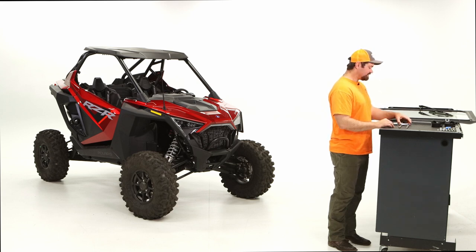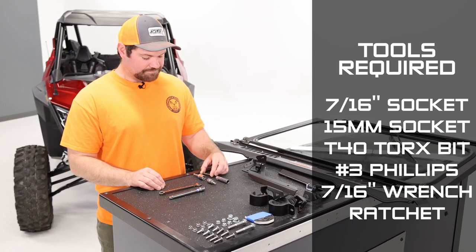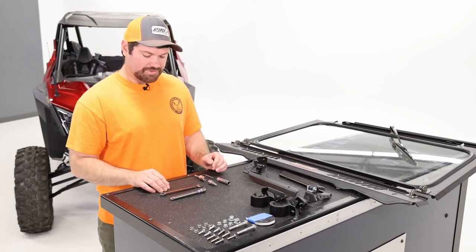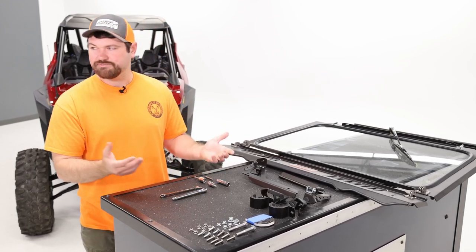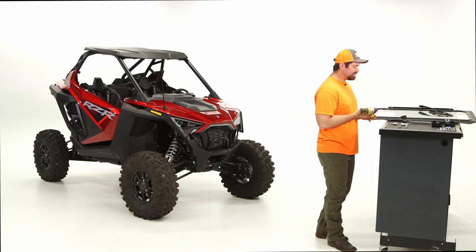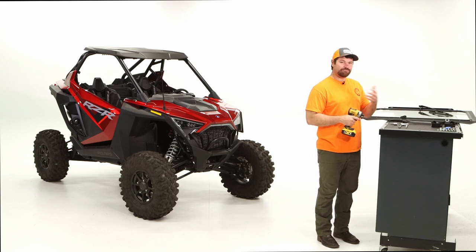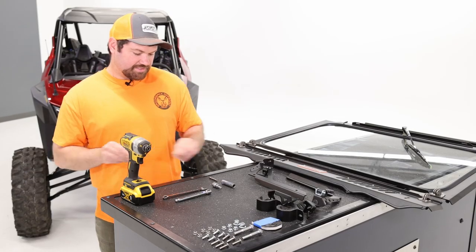For tools, you'll need a 7/16 socket, a T40 Torx bit, a number three Phillips, and a 15 millimeter socket for the roll cage bolts. You'll need a 7/16 for the smaller hardware components. I included an extension just in case you need it, but you probably don't. For this video I'm going to use an impact — just make sure you don't over tighten because you will potentially break bolts or damage something, so just a word of caution on that.